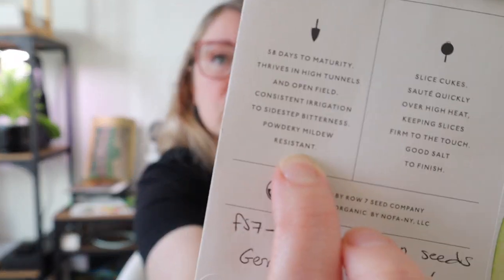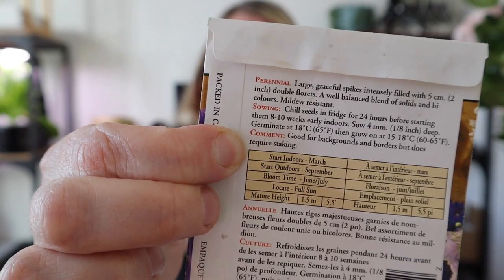You may also see harvesting information telling you how to harvest. For this cauliflower, it says to fold outer leaves over small heads as they form to prevent discoloring, and harvest when heads are firm, tightly clustered, and adequately sized. Going back to disease resistance, this F1 hybrid notes it is powdery mildew resistant. Some packages also include general comments — like these delphinium seeds noting they're good for backgrounds and borders but require staking.